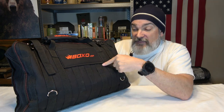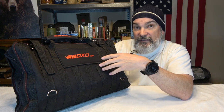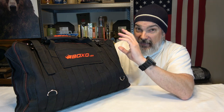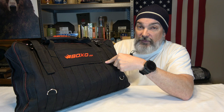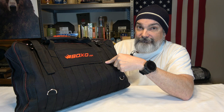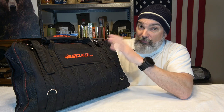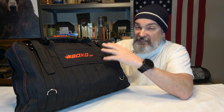This bag was purchased by my brother because he owns several Jeeps. He showed it to me and I thought it'd make a great video. When I looked at the website, this kit is five hundred and ninety-five dollars, so keep that in mind as we go through everything. Tools are expensive, and I'll give you my take based on my experience with a lot of different tools.